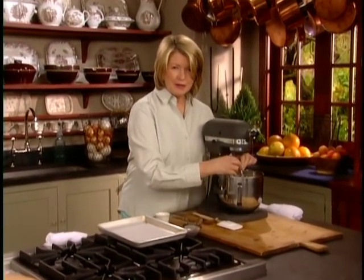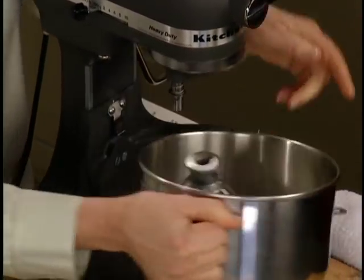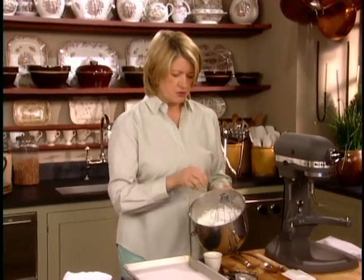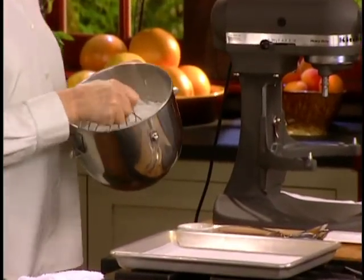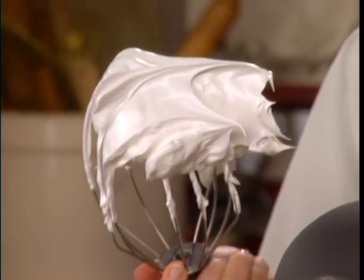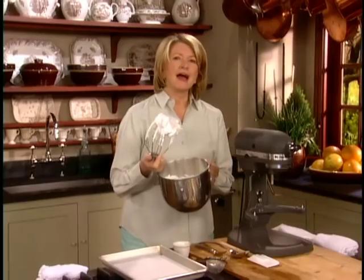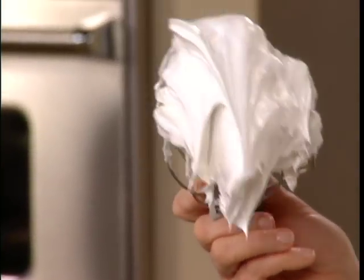I've beaten my meringues and the egg whites are perfect. There's one last little bit to do. The egg whites — see how nice and stiff they are? There are six large egg whites at room temperature, one teaspoon of squeezed lemon juice, a half a teaspoon of pure vanilla extract, and you beat it until it's frothy.